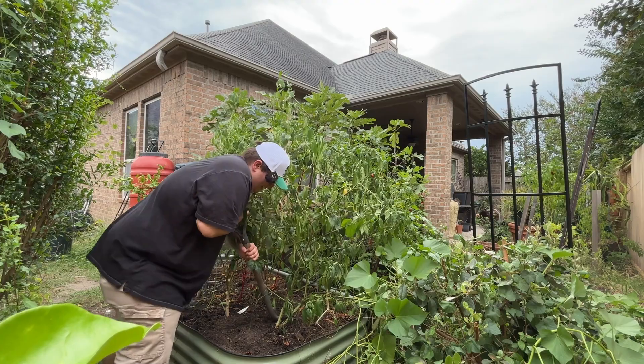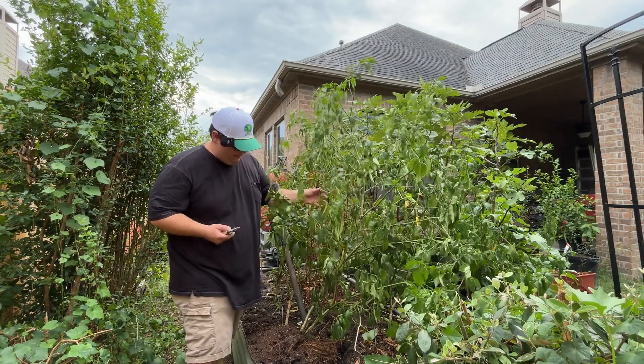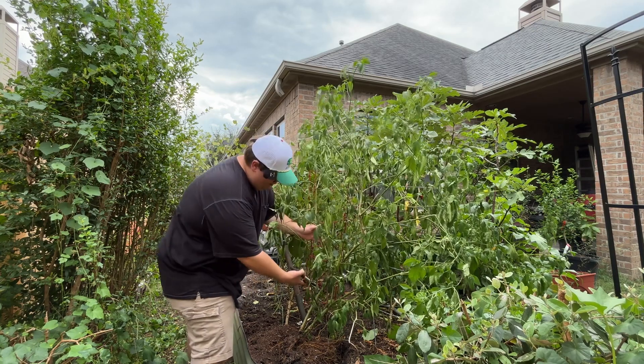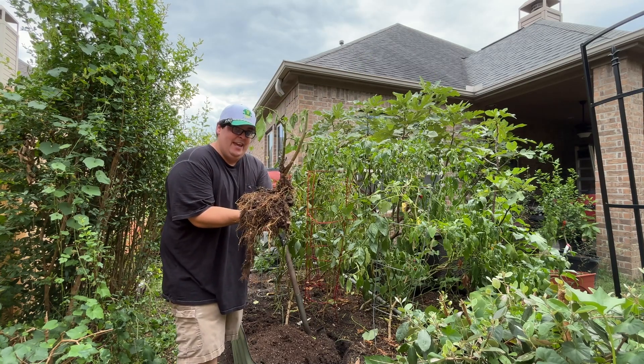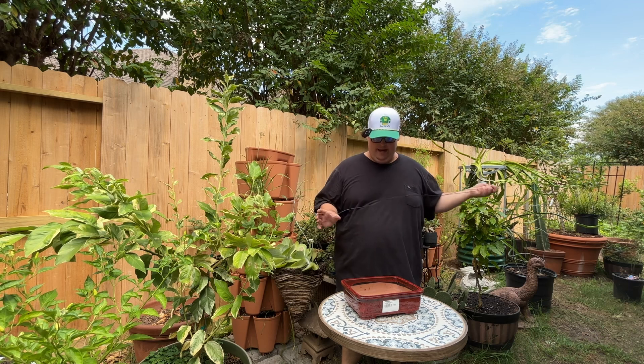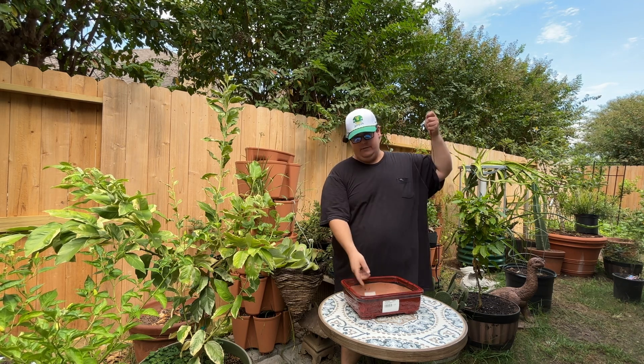I'm going to mix the original soil with the new bonsai soil. You don't want to use 100% bonsai soil or 100% garden soil. This plant is pretty big so we're going to do some heavy pruning. Now let's go ahead and put this into the bonsai pot — the first step is to get your wiring and screens ready.